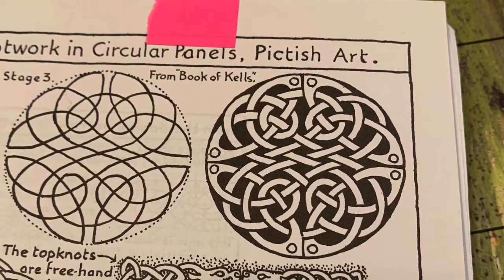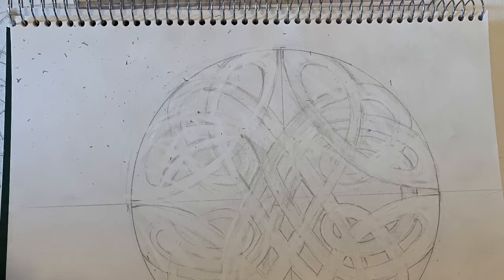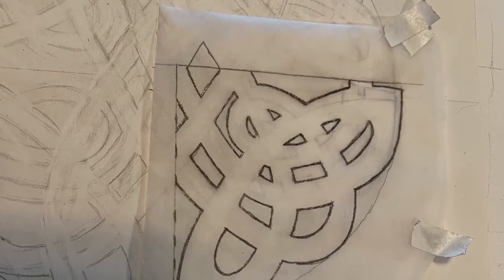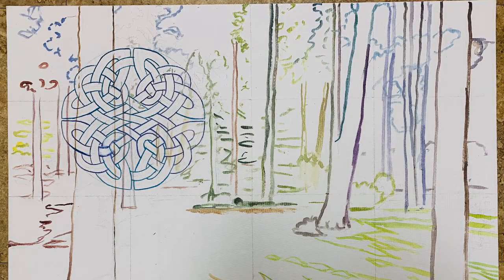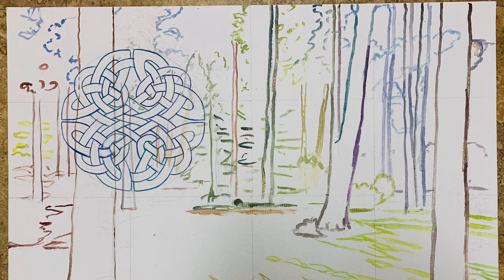I wanted it to not be a Christian symbol, but to be a more universal symbol, still spiritual. So I doodled around with it, came up with my own version of it, figured out which lines cross which, and made a little quadrant of it on tracing paper, which I then applied to the canvas board flipping it three more times. So I ended up with the Celtic knot where I wanted it.